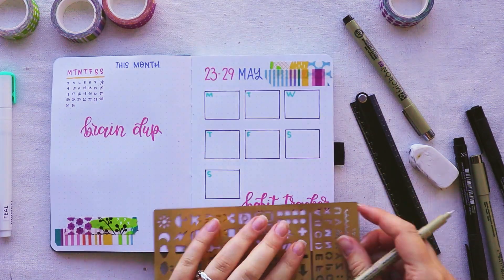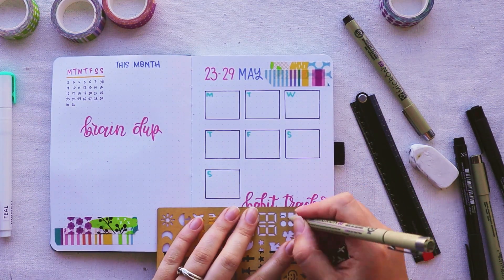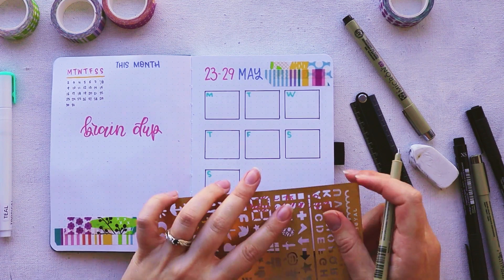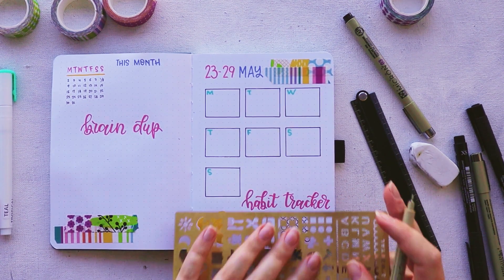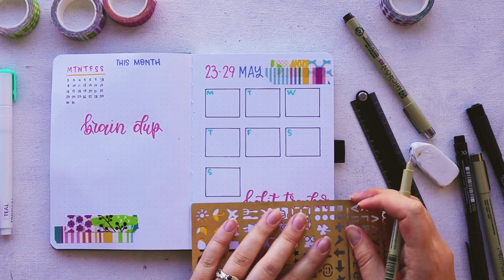I must say I had this beautiful view of little circles for every habit, but that was a mistake. It was very difficult to keep the circles straight and it took forever to draw them. So I definitely do not recommend this technique.